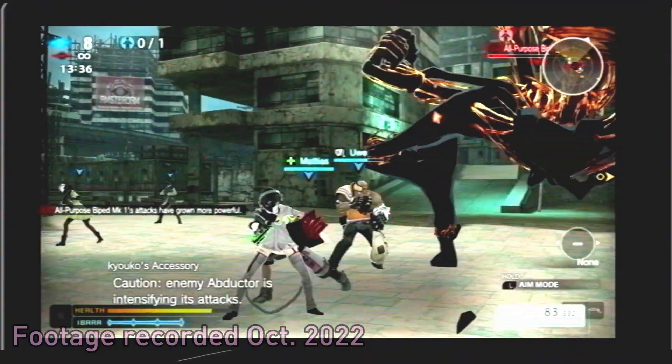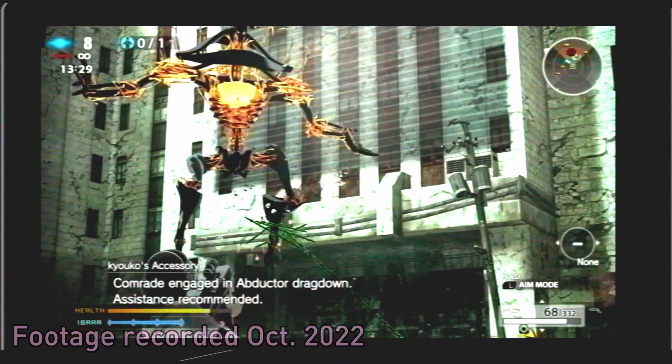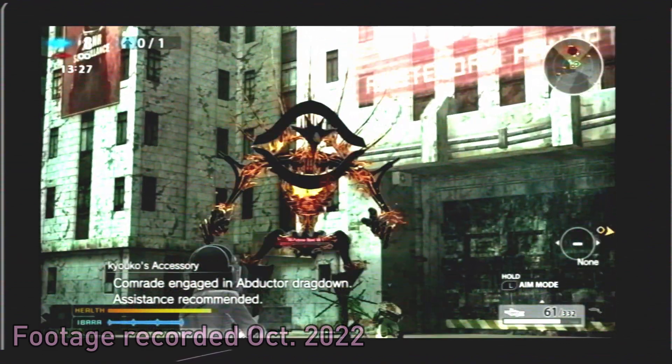We covered that as well. Aside from some minor visual glitches, the game seemed to run pretty decently. It's been a couple of months since we last did a PS Vita emulation video, so I think it's about time we test out Vita emulation once again.